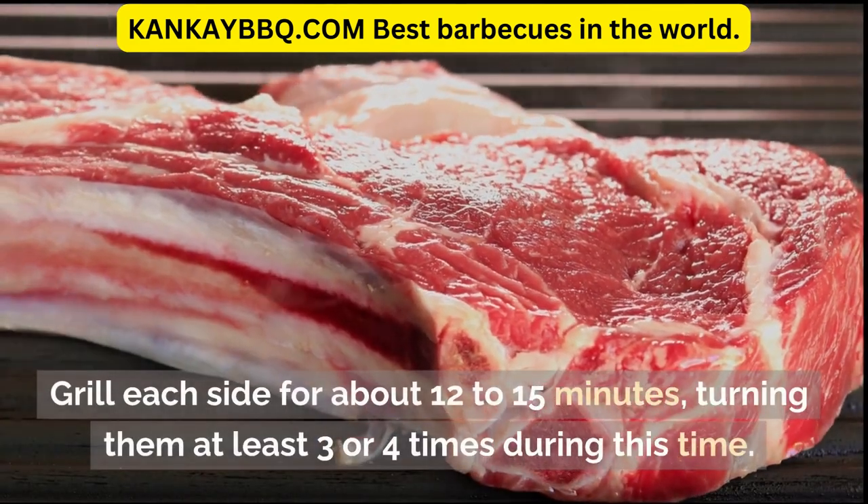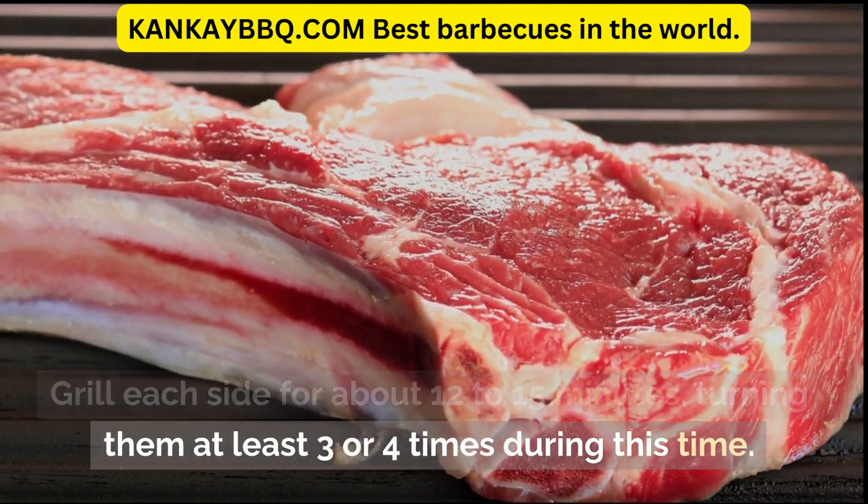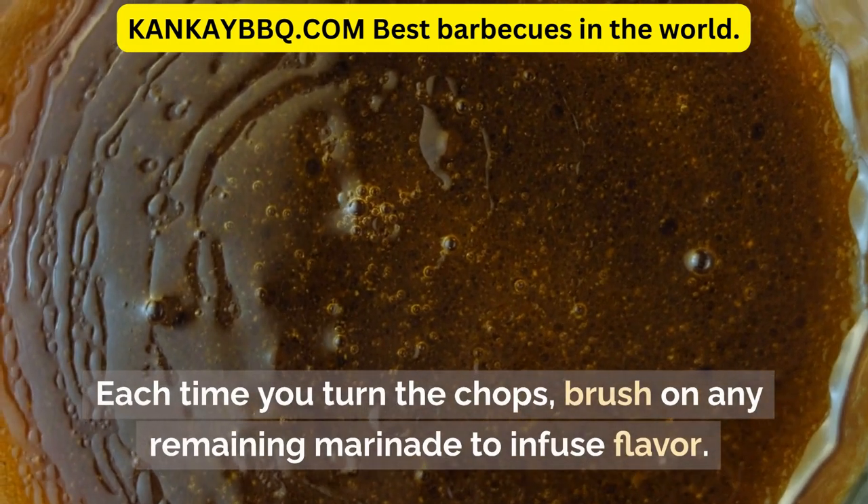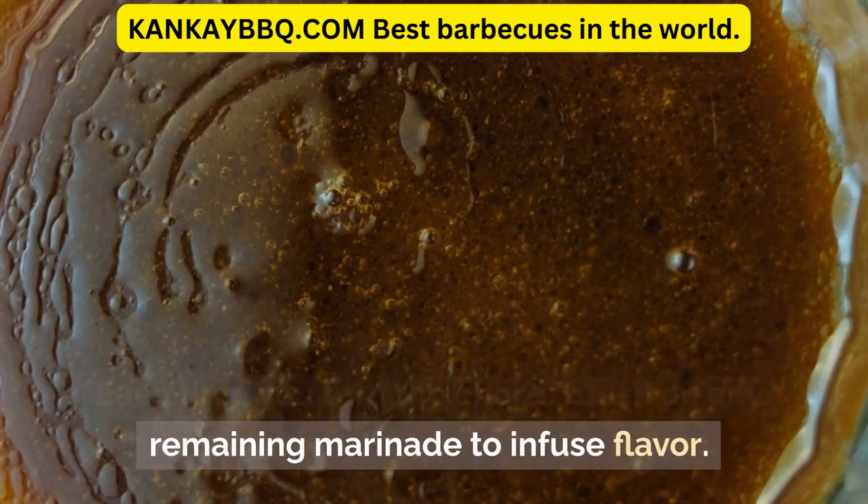Grill each side for about 12 to 15 minutes, turning them at least 3 or 4 times during this time. Each time you turn the chops, brush on any remaining marinade to infuse flavor.